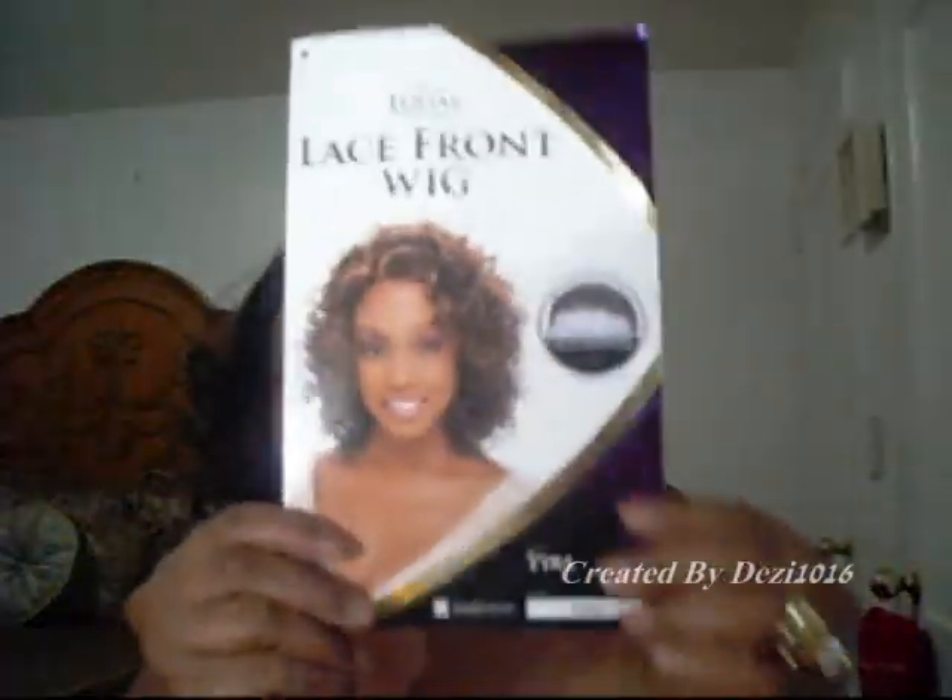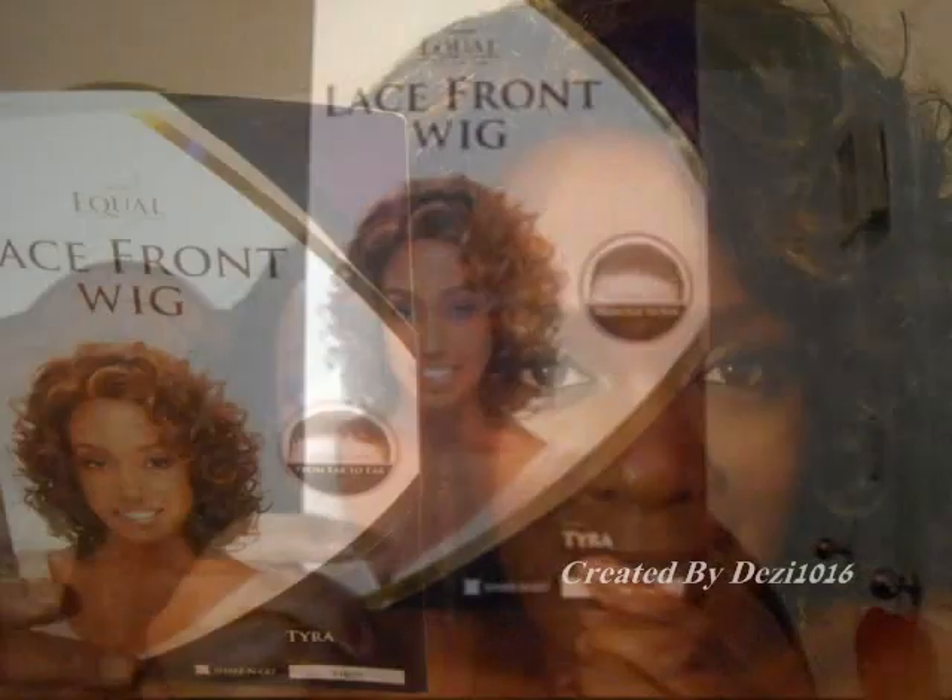And that's my hair. Again, it's a lace front wig, and this style is called Tyra. But I'm going to change my name for it — I'm going to call mine Dez, or Desi.